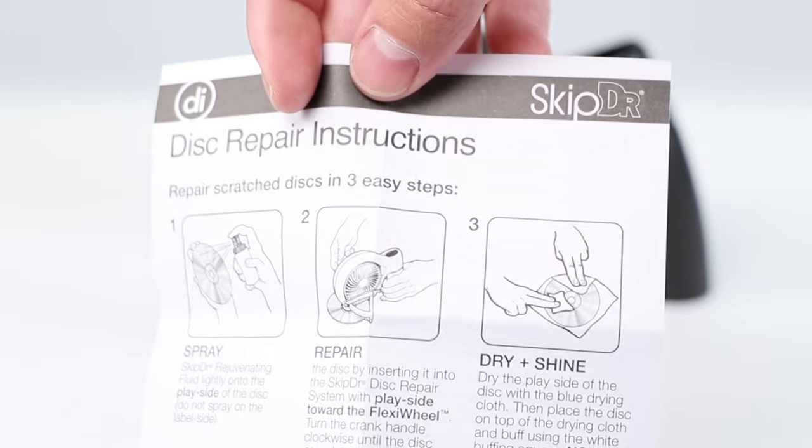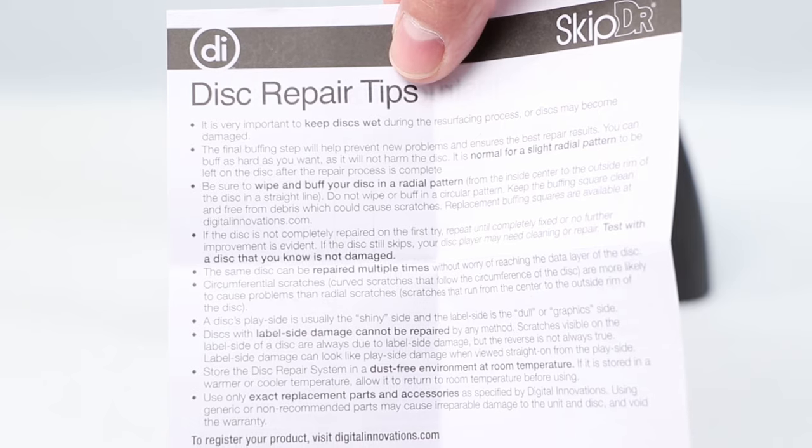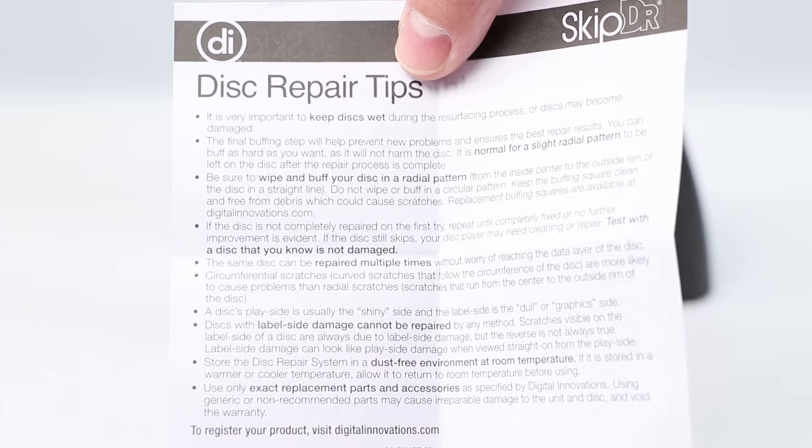Before using the SkipDoctor, please read the manual carefully and follow all directions. Also included with the instructions are additional disc repair tips that answer multiple questions.